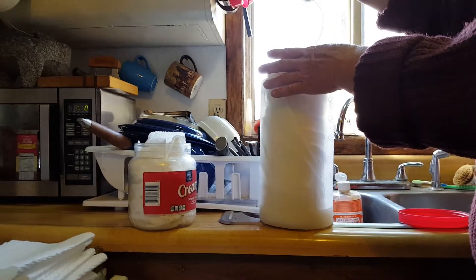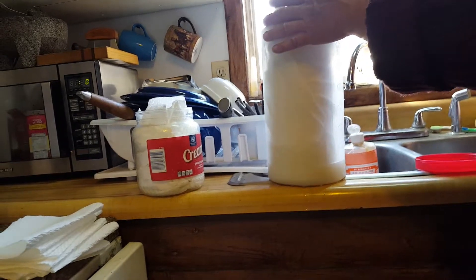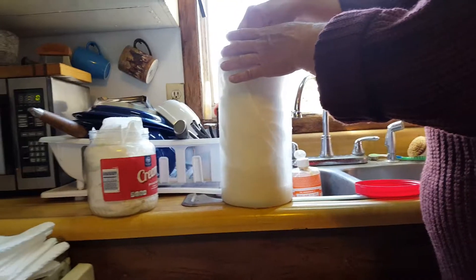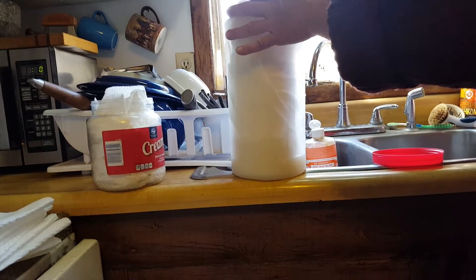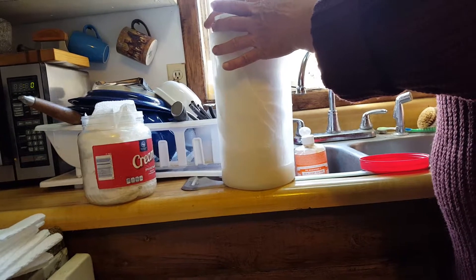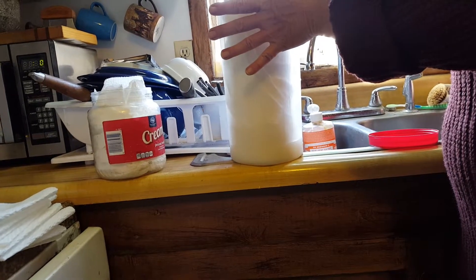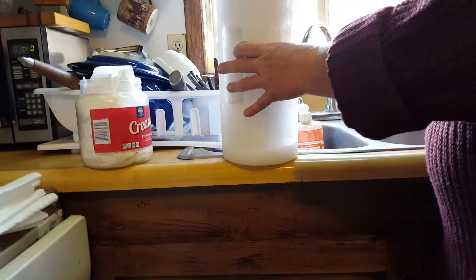That's going to soften up this tube. I'm going to get a hold of it and give it a little tug — there we go, out comes the tube. Throw that away, and now we have our first wipe ready to dispense.